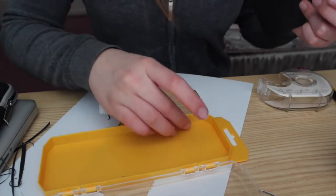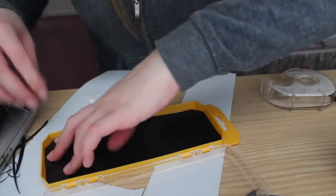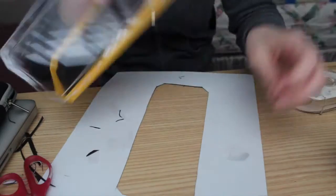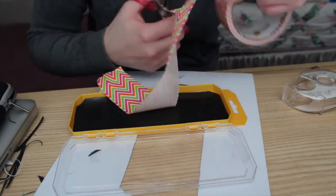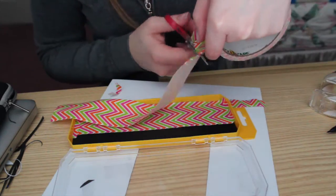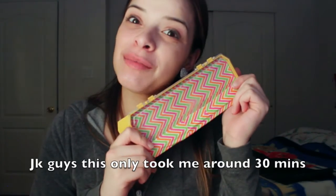Now we're going to paste it in. And then we're going to make it look pretty with this duct tape. One eternity later... and here is your palette!